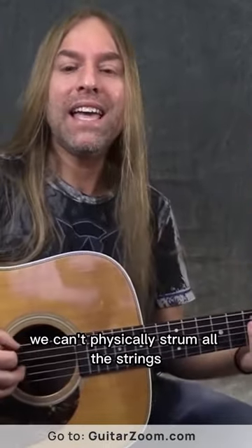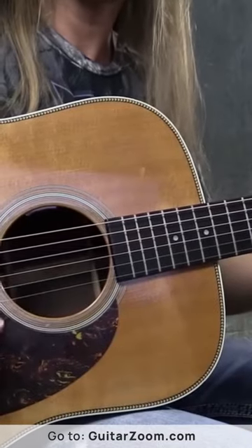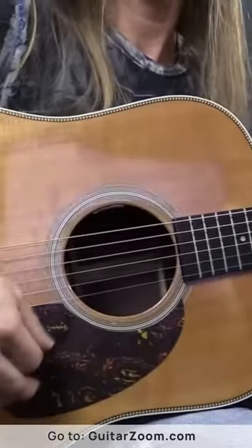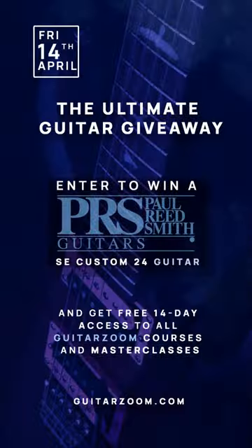Well, on a guitar, we can't physically strum all the strings at the same time because our pick is starting at the top and moving to the bottom. But what we can do is kind of trick the ear into thinking that it's all done at the same time by strumming faster. So we hear it as one thing.